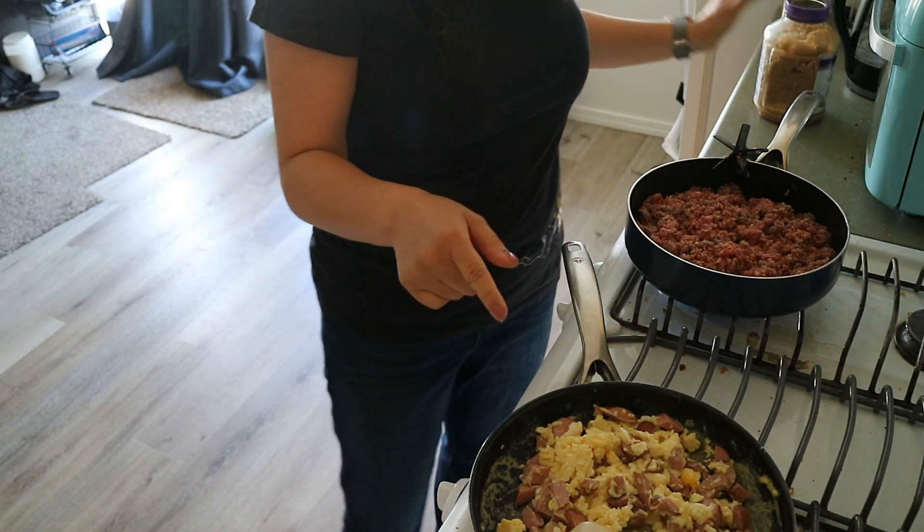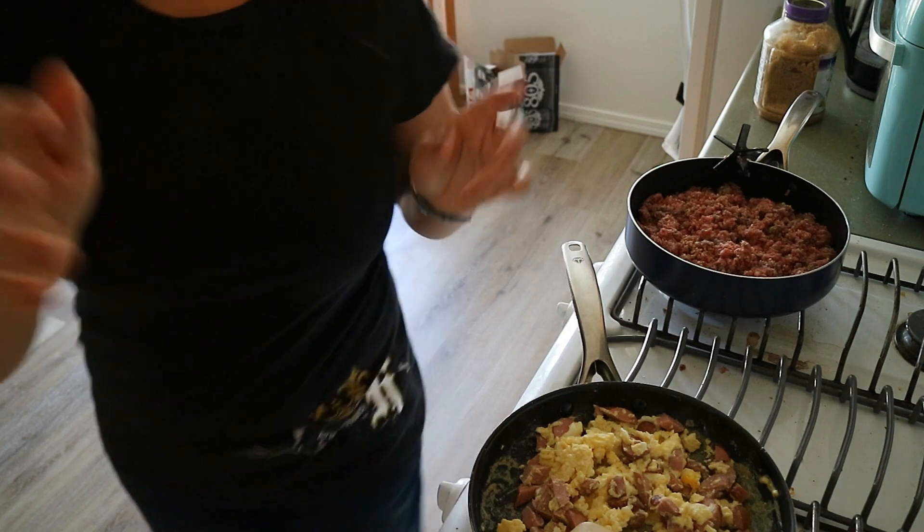Breakfast is done so I'm going to serve the kiddos that, then go out to the garage, grab the chicken, and see what else I need for the rest of the freezer meals. I kind of remember why you don't do this — I thought I had time in the morning, but because I'm trying to get the kids ready and started with school, it feels very rushed. But I already started, so let's keep going.